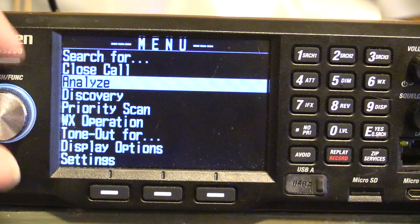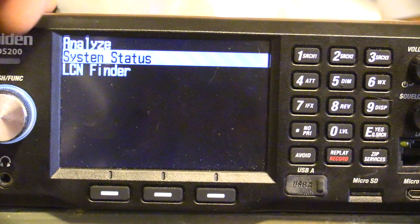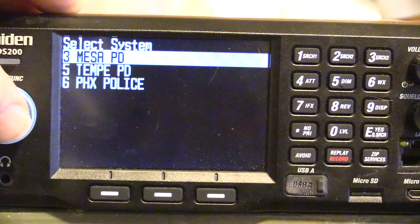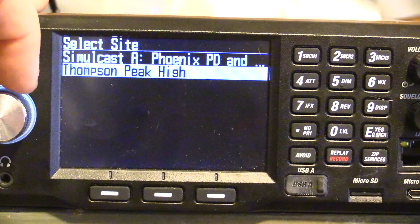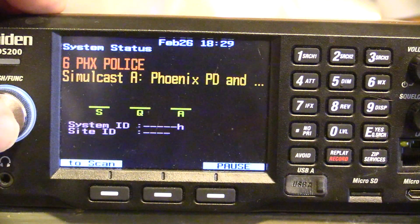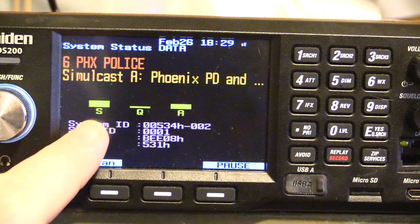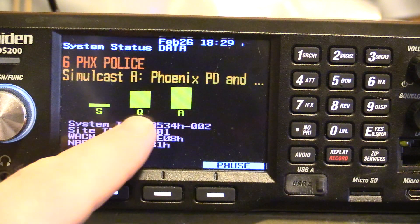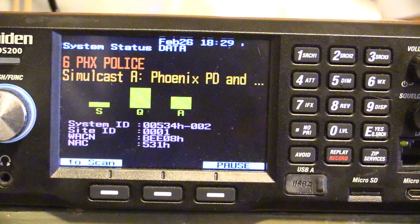I'll be hooking up another antenna and testing different antennas to see the signal strength. Let's go down to Phoenix. I get Thompson Peak very well, but I don't get this one so well. Click on Simulcast A — you see the strength is a little low. Because the strength is low, decode is still going to suffer a little. And you can see Phoenix has always got a lot of activity.